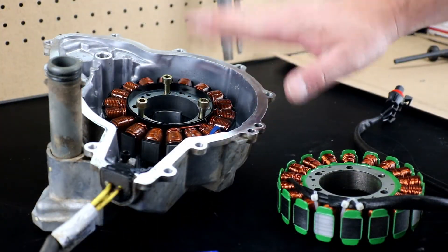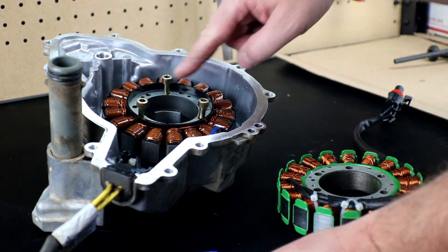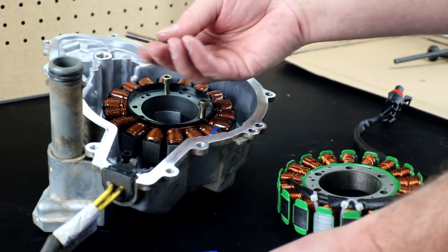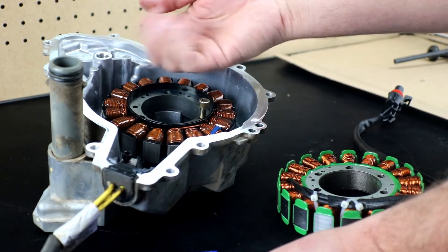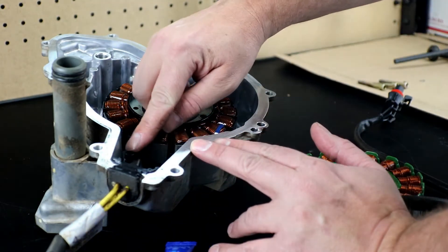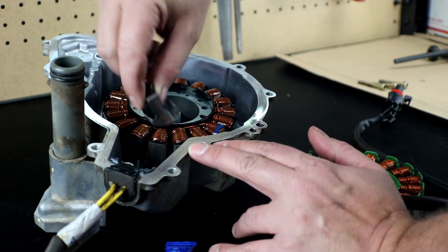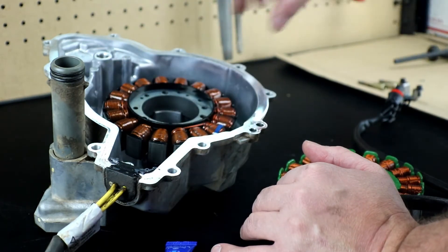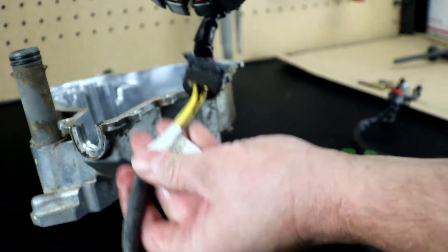Here's our side case on the bench with the stator in it. The stator is held by Allen head bolts — five millimeters. They have Loctite from the factory, so use firm but gentle pressure to crack them loose without risking breaking the bolt. We also have two four millimeter Allen heads holding the wire bracket in place — those have Loctite too. Then pull up until the grommet pops loose and lift the stator right out of the side case.